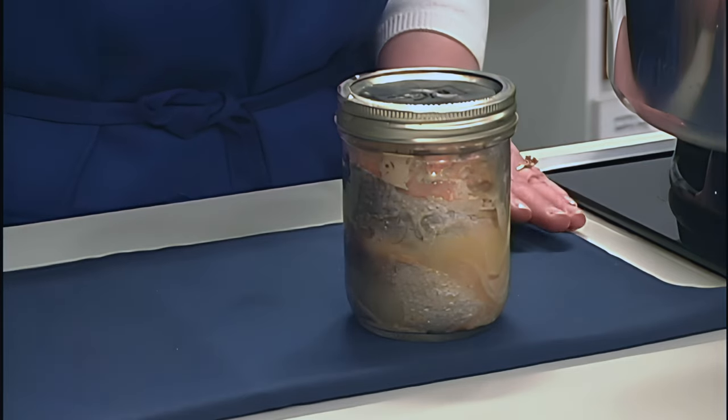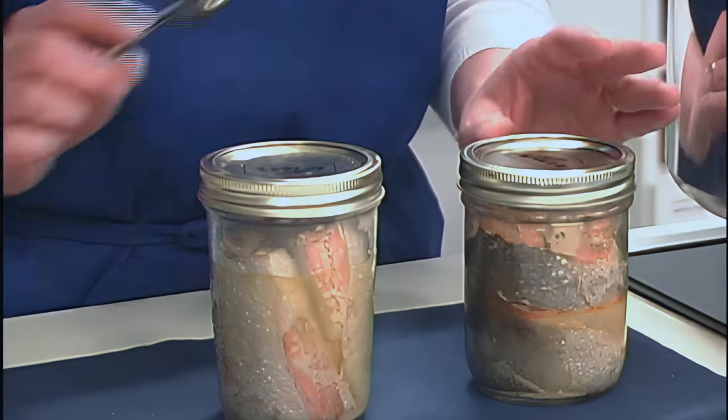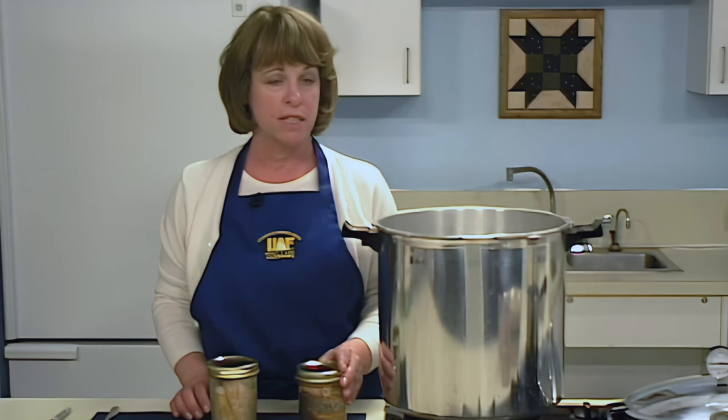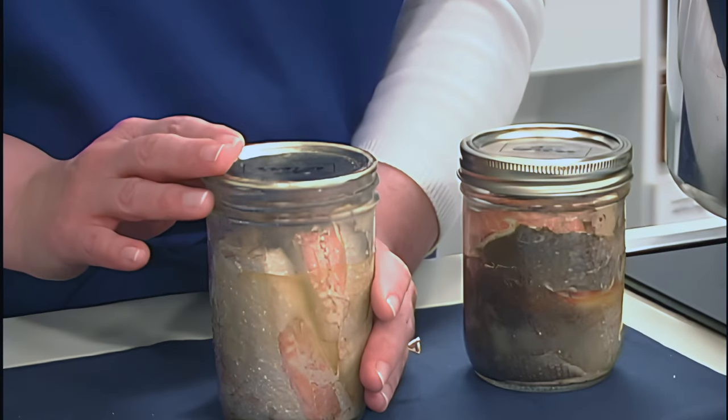Jars will seal as they cool. When the canning process is complete and your jars have cooled for 12 hours, check the seals by tapping the jar lids. If some jars did not seal, you have three options: you can reprocess the unsealed jars within 24 hours using a fresh jar lid — reprocessing does not affect the quality of the fish. You may also freeze the contents of the unsealed jars, or refrigerate the jars and use the product within 3 to 4 days. The rings may be removed when the cooling process is complete and you've checked the seal. Label your jars with the date, processing method, and processing time. Store your canned goods in a cool, dark place and, for best quality, use canned fish within one year.